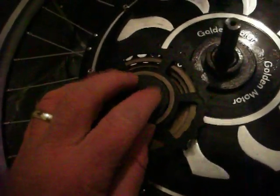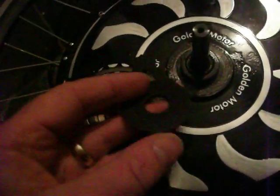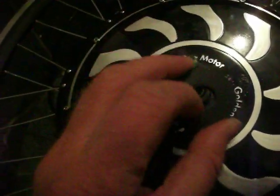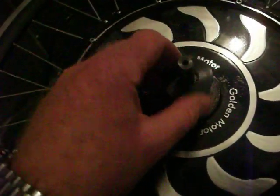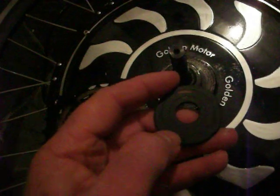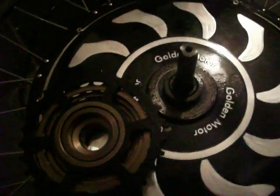I'll trim the washer down so it sits right down in here and allows the freewheel to keep working without jamming up. To fit it properly I need to trim it a bit more, so I'll mark it with an indelible pen to get a good line. I can just see that line there, so I'll trim to that. I'll pop it on and hopefully it'll be good to go. Thanks for watching, have a great day!